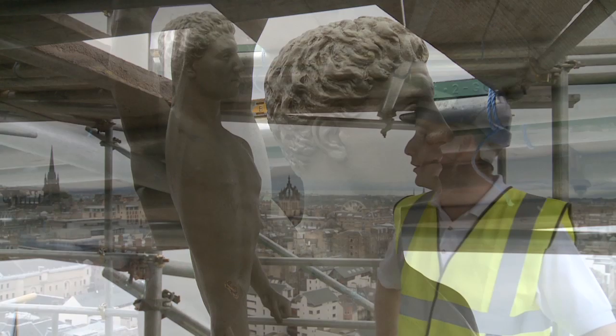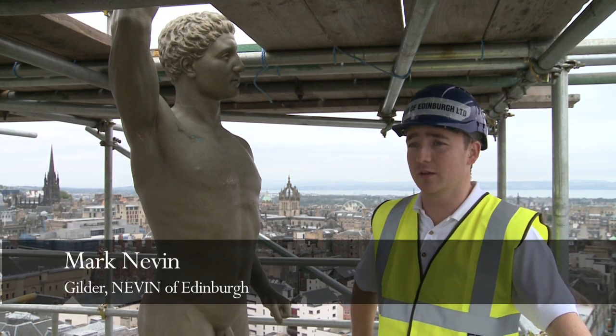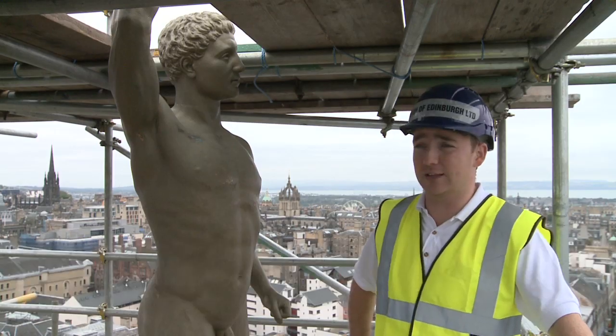When we were first asked to do the Golden Boy, it was a bit of an honour actually, because it's the kind of thing that doesn't happen very often. I think it's been 30 years since it was last gilded.